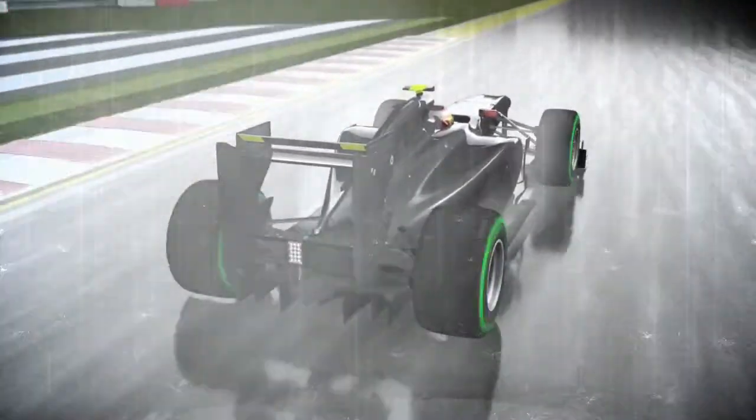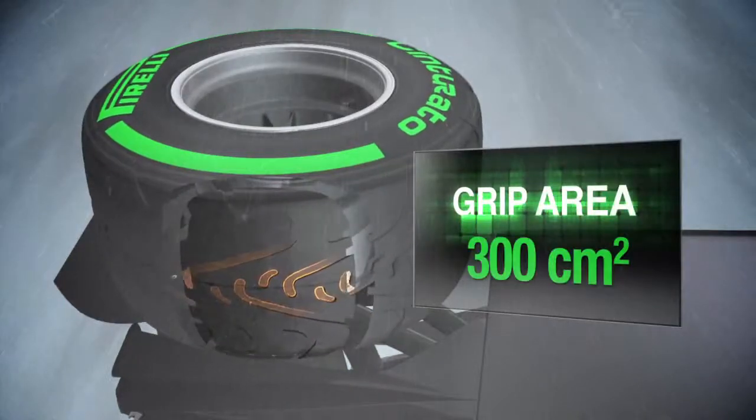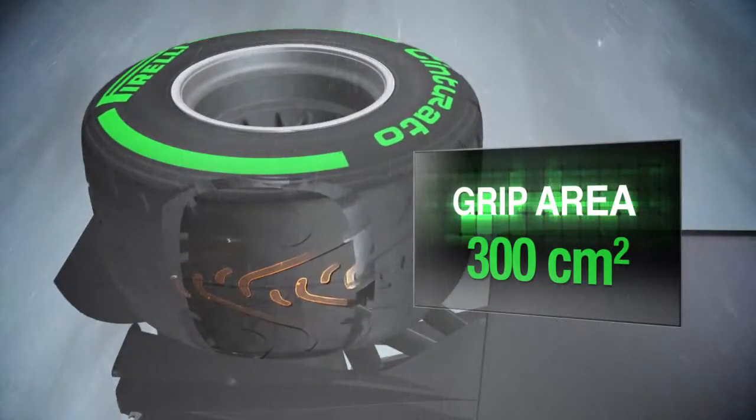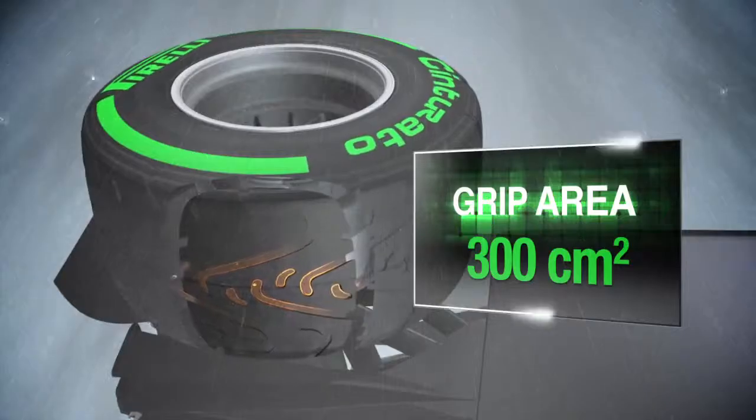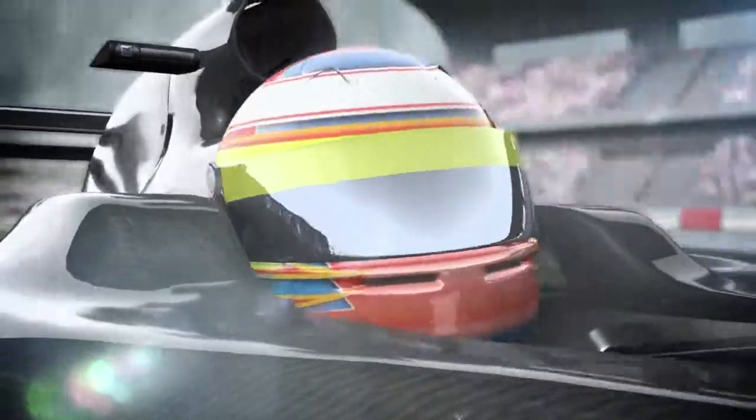The new carcass, which distributes all the forces more evenly across the whole surface of the tyre, provides another advantage in terms of safety. On the straights, the contact patch measures 300 centimetres squared, providing the grip, traction and turning that is essential for a driver to maintain perfect control, even at extremes of performance.